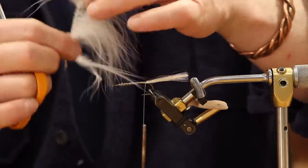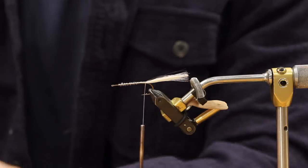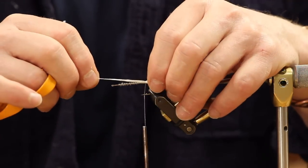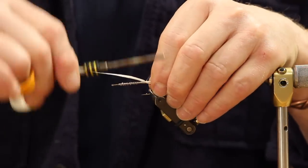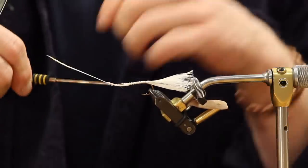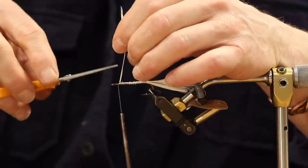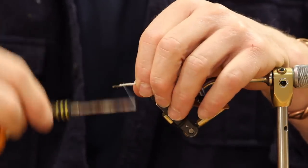Take the second marabou plume. Strip off all the junk from the base — if you leave that there the fibers will be really short. Lay it right on top and stack it. You don't have to measure because you can already see the length. Whenever you adjust it, hold both ends so you don't pull it really short. Three wraps in, hold pressure on the back side. In fly tying there are no loose wraps — every wrap has a purpose, every one the same tension.